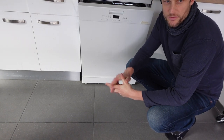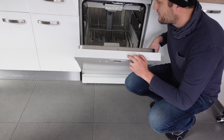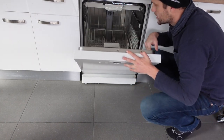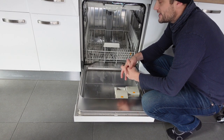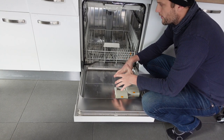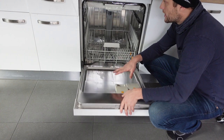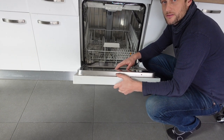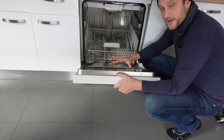Hey everybody, this is just a quick video in case you have a Candy brand dishwasher and you're getting an E7 error on the dishwasher. So what is this error and how to get rid of it? The E7 error is a short circuit error, so it's an electronic error. What's probably happening is somewhere in the machine there is wiring that has been frayed or disconnected, or something like that.